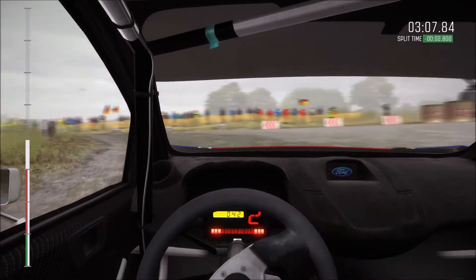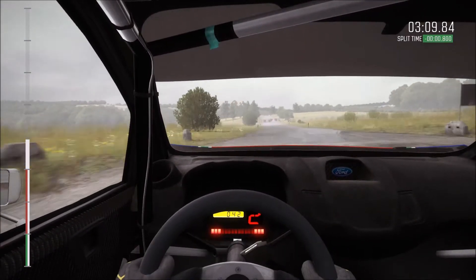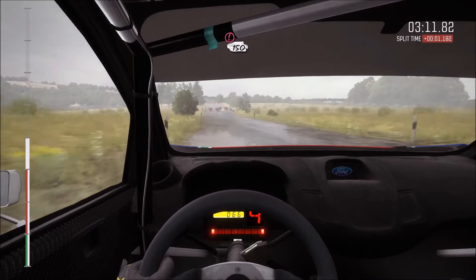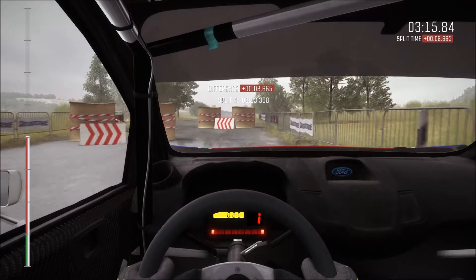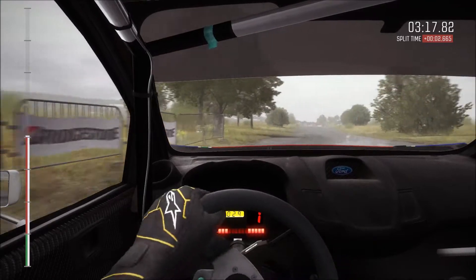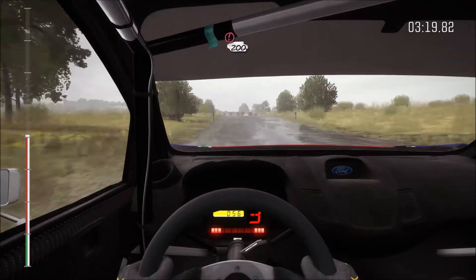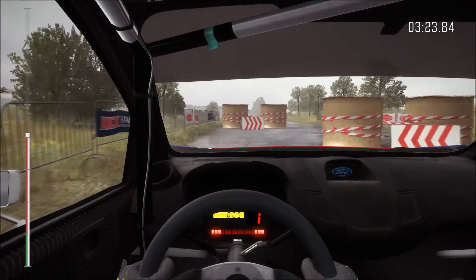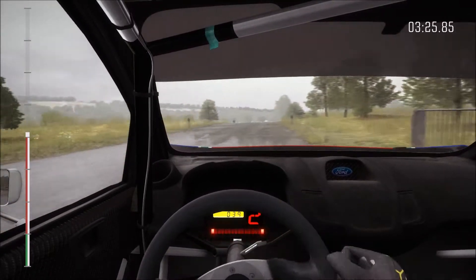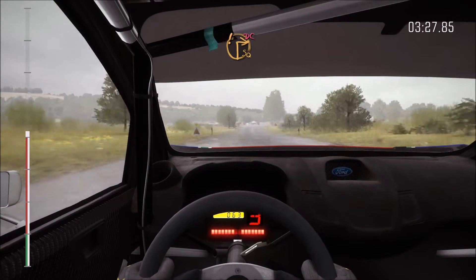Caution tight chicane, right entry. One fifty, caution tight chicane, right entry. One fifty, caution tight chicane left entry. Two hundred, care turn square right don't cut.